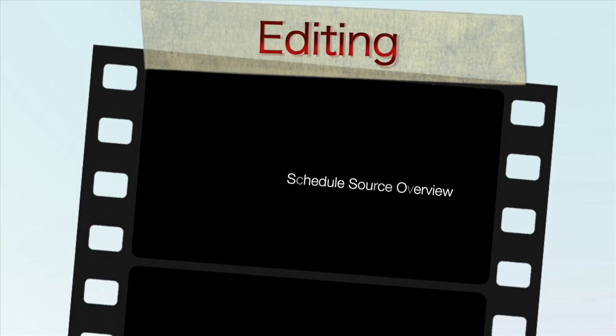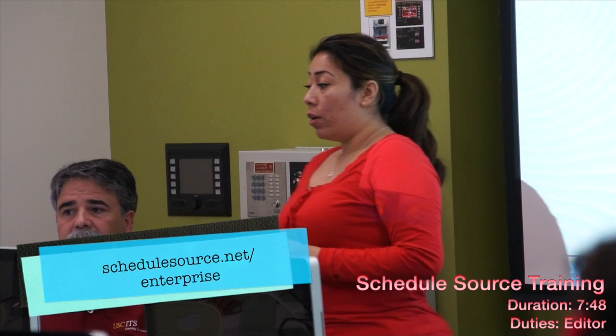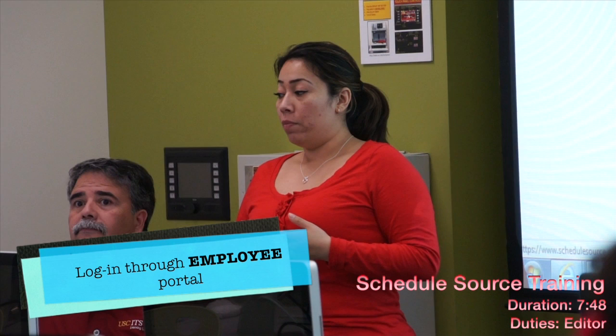All right, so ScheduleSource. Here's the website — everyone should try to log on at ScheduleSource.net. When you're trying to log on, you're not going to use 'location' or 'enterprise.' You are an employee, so use that. Important.